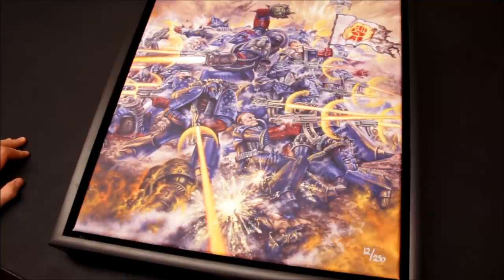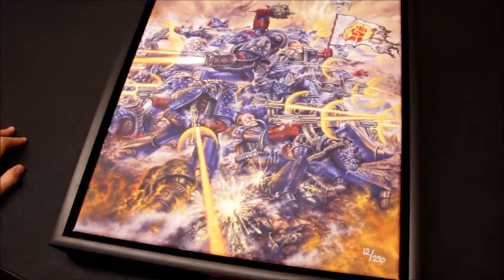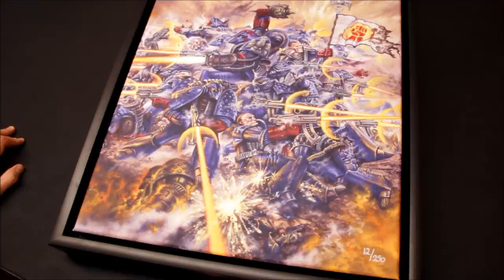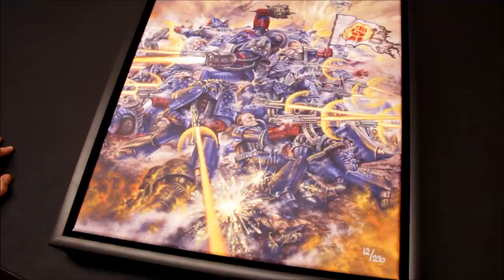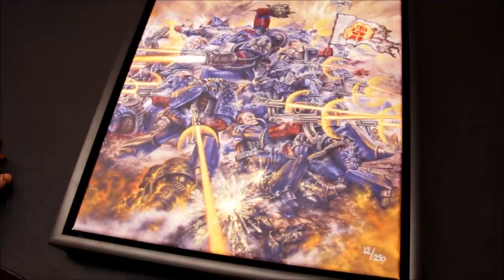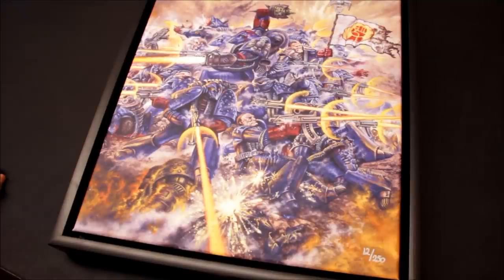Some of the front covers from older editions of the Warhammer 40,000 rulebook — you can get those as prints as well. So there's a nice variety on the website. You can check out the different sections and have a look around at the different images that are available, and it seems like they're adding more images to the collection as well, which is really good.